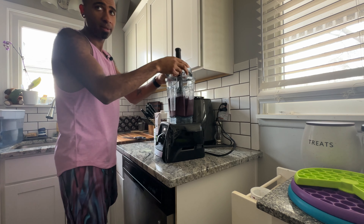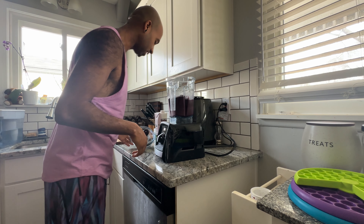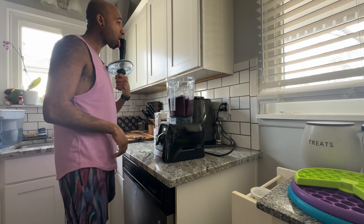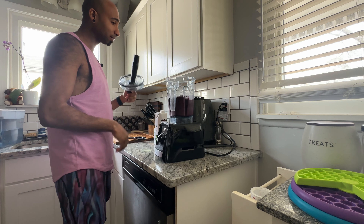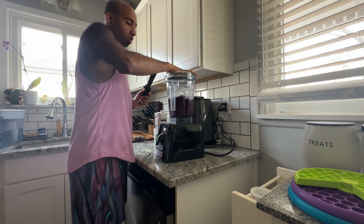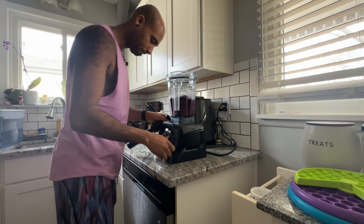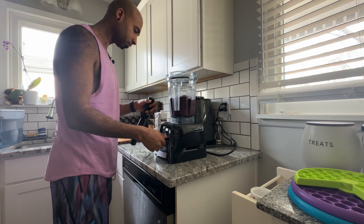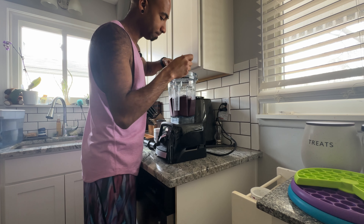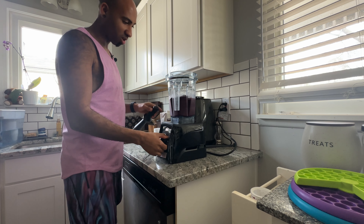I'll give this a try — well, we're not done blending yet, but you want to give it a try. I'll just put a smidge more liquid in to make it a little easier, nothing too much, nothing too crazy.